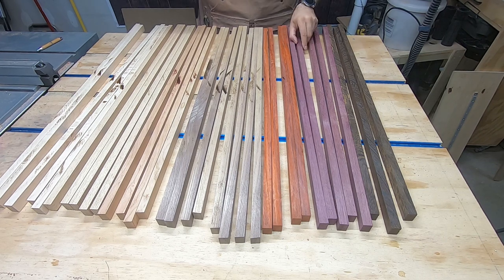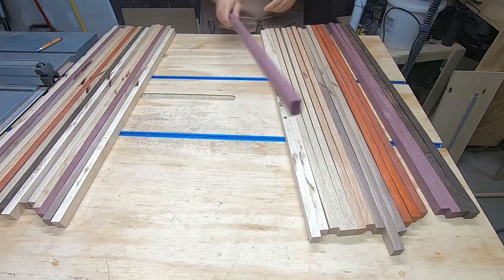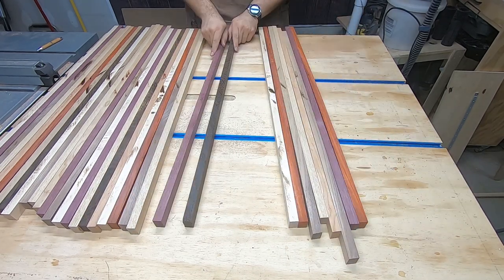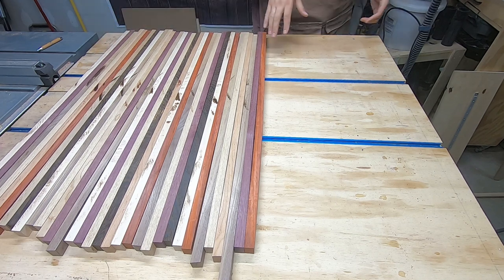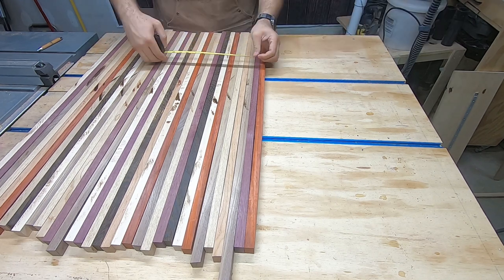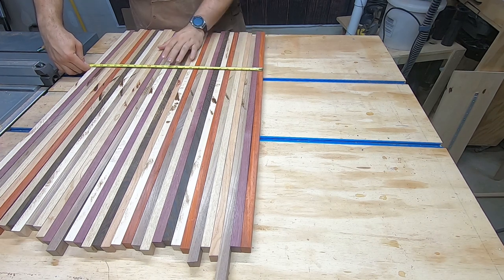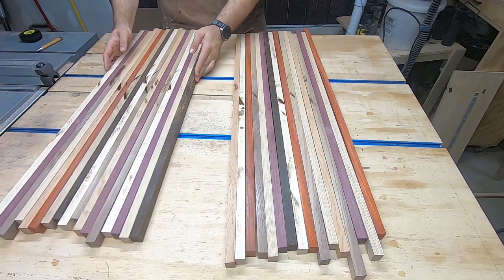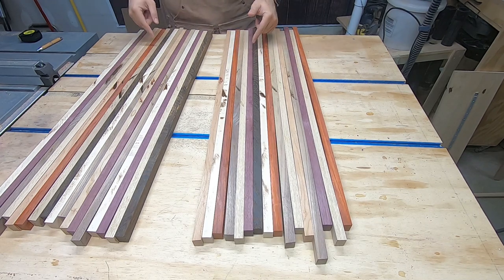There's literally no rhyme or reason to this. I think that's a fairly randomized pattern. This is definitely far too wide to fit through my planer, so we're going to make two boards out of this — about twelve and a half inches each. We'll separate these into two separate piles and create two different glue-ups. That's going to help us with the randomized pattern as we go. Next step: glue.